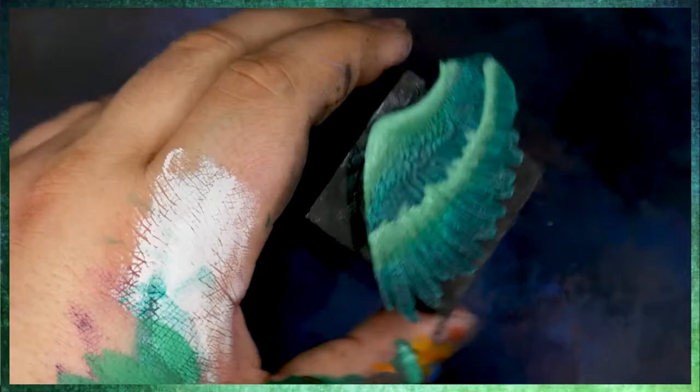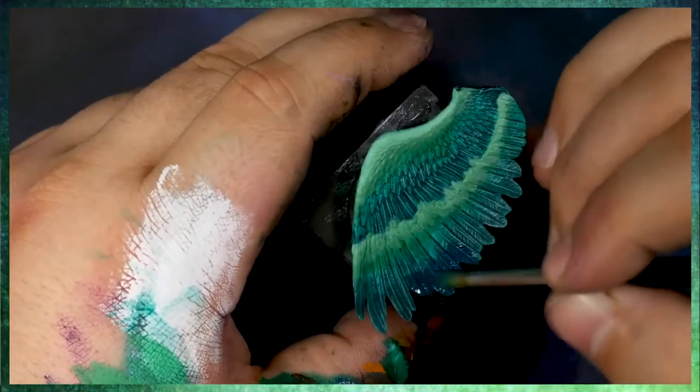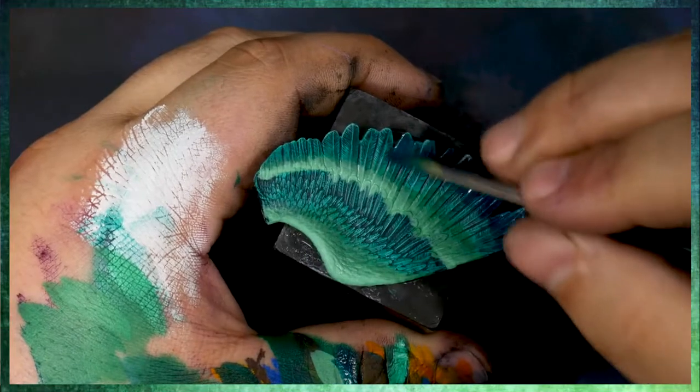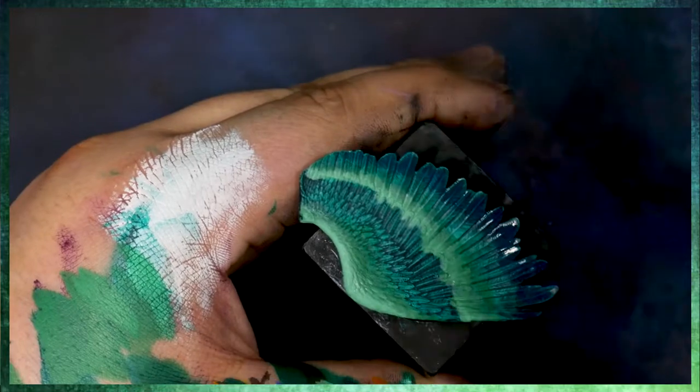Now here I've gone ahead and started to glaze these in some Phthalo Blue Red Shade, which is actually the cooler version, surprisingly. It's cooler because it takes longer to get around the color wheel to yellow than Phthalo Blue Green Shade.